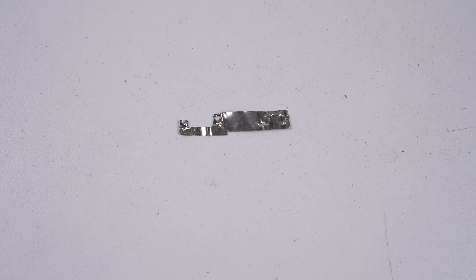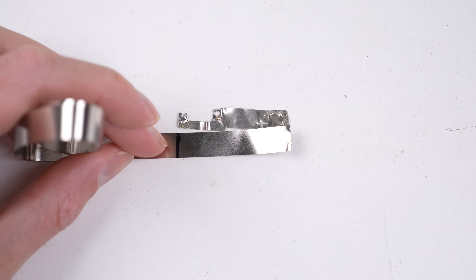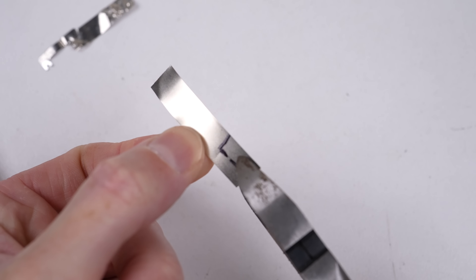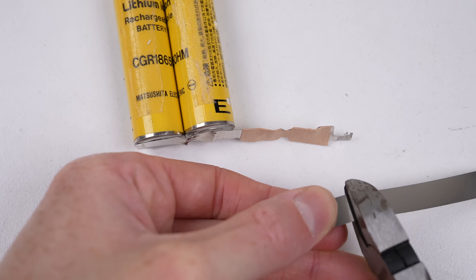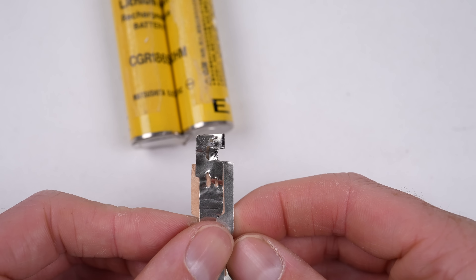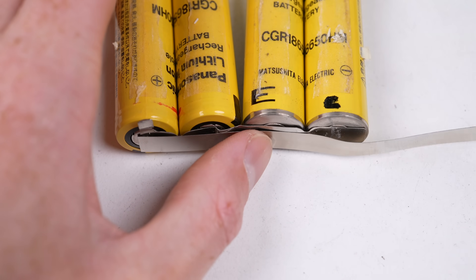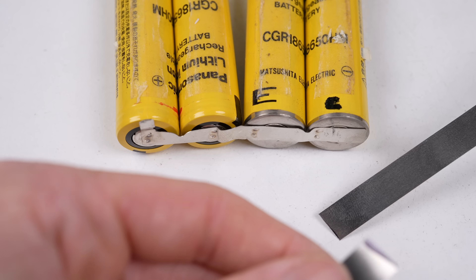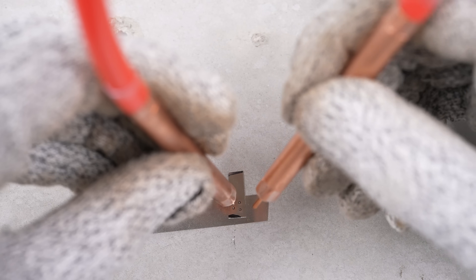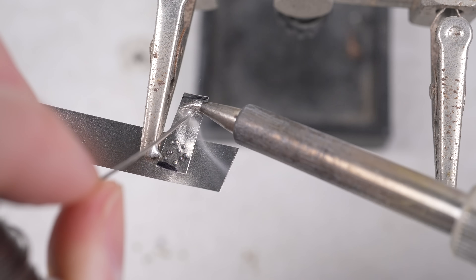So I'm going to have to fabricate replacement strips. The two connections to the BMS are the most finicky — they need to be cut correctly to fit through a small opening in the PCB to connect to the face of the board. The remaining strips are much simpler: a length of nickel connecting the cells with one little tab protruding where the associated BMS sense wire connects. For these, I cut a length of nickel strip and spot weld a small tab on, adding a small amount of solder to help attach the wires later.